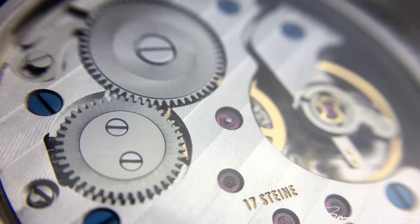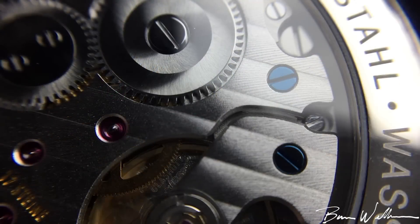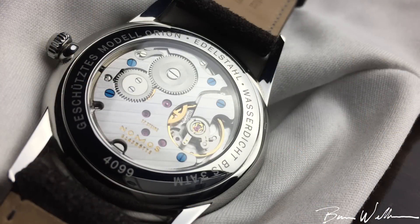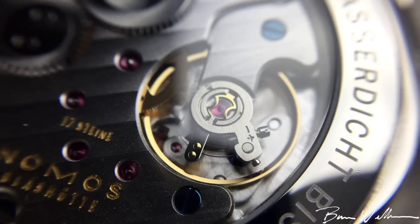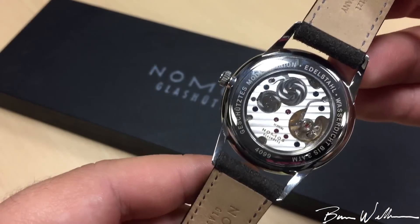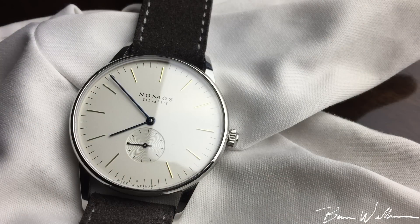Even the engraving is done in German — it says 'Siebzehnsteine,' which I think is great. Nomos regulates this movement to six different positions, so it will come very accurate out of the factory. We have tempered blued screws, which is great to see especially at this price point. Impressively, this movement is only 2.6 millimeters in height, which helps the watch obtain that very thin profile. It carries a Nivarox 1a hairspring, an Incabloc shock protector, and a Triovis fine adjustment regulator — really tastefully done and very accurate.